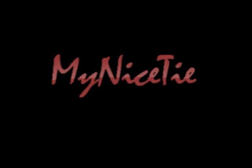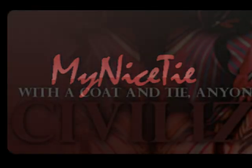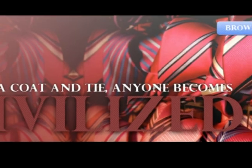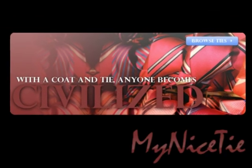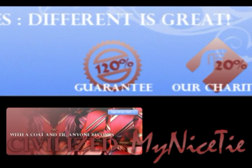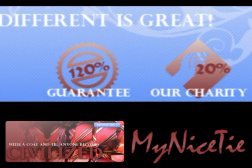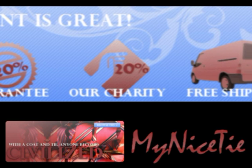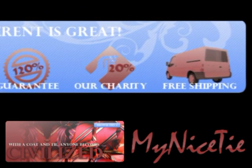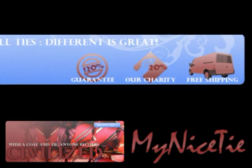This video is brought to you by MyNiceTie.com. Because with a coat and tie, anyone becomes civilized. At My Nice Tie, different is great. With our risk-free guarantee, 20% of your purchase going to charity, and free shipping in the US, there's not a better place to buy a tie.